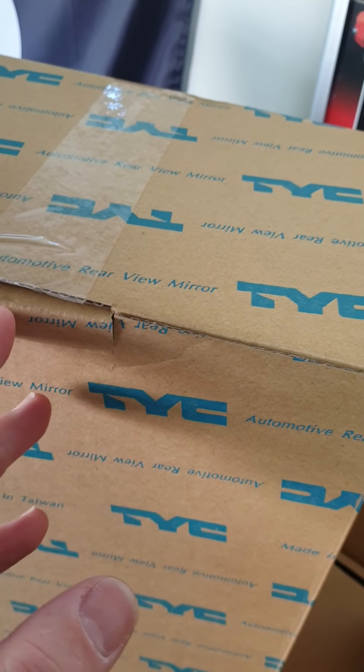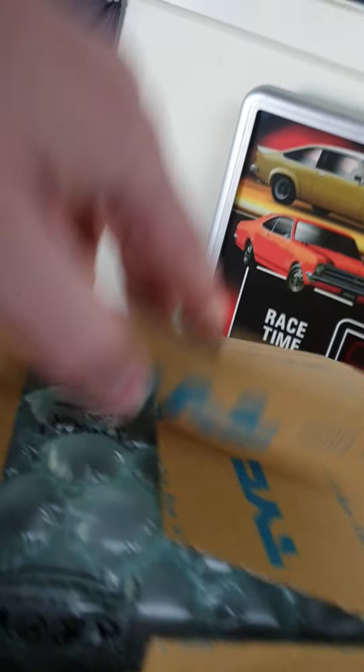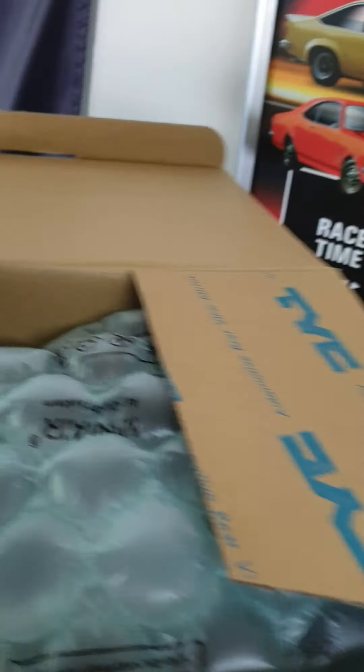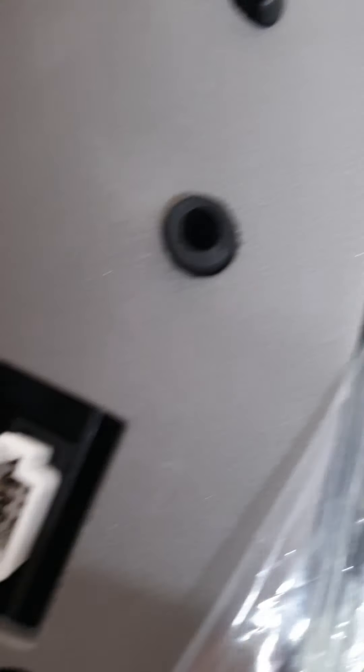So here we go, the unboxing. Okay, what have we got? Very well packaged, quite well packaged, which is nice. You can see the pin there — just double check that's the correct one. And yes, she's a three pin. That's absolutely perfect.